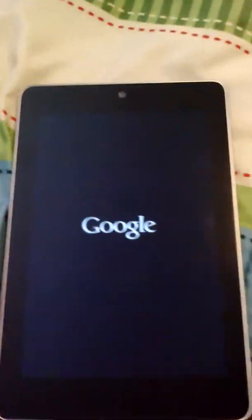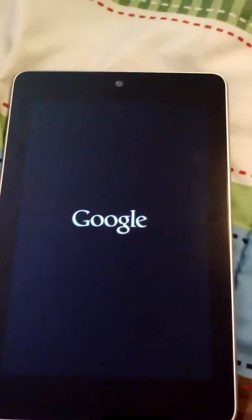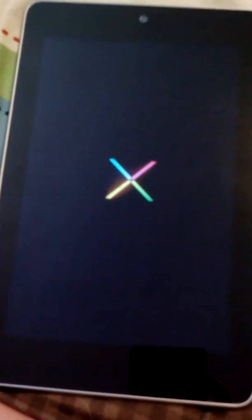So this is it - there's a front camera, no back camera, but there's a side button. We're gonna go ahead and turn it on. Okay Google.